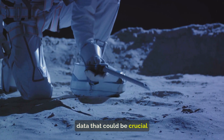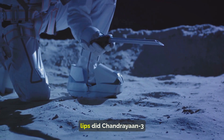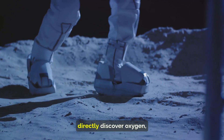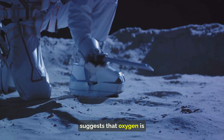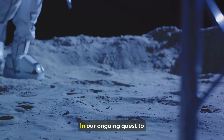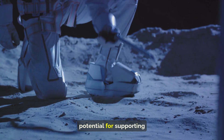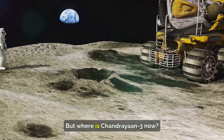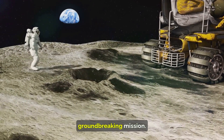The rover conducted experiments to measure the amount of solar radiation on the moon's surface, data that could be crucial for planning future manned missions. And what about the question on everyone's lips — did Chandrayaan-3 find oxygen on the moon? While the mission didn't directly discover oxygen, the presence of certain oxides found by Pragyan suggests that oxygen is indeed part of the lunar soil, adding another piece to our ongoing quest to understand the moon's environment and its potential for supporting life.